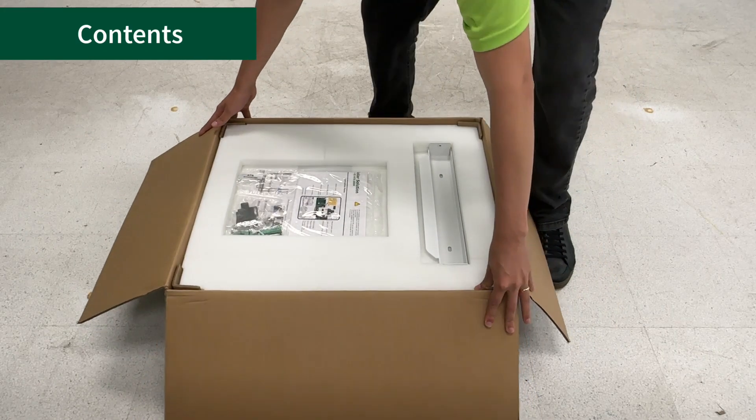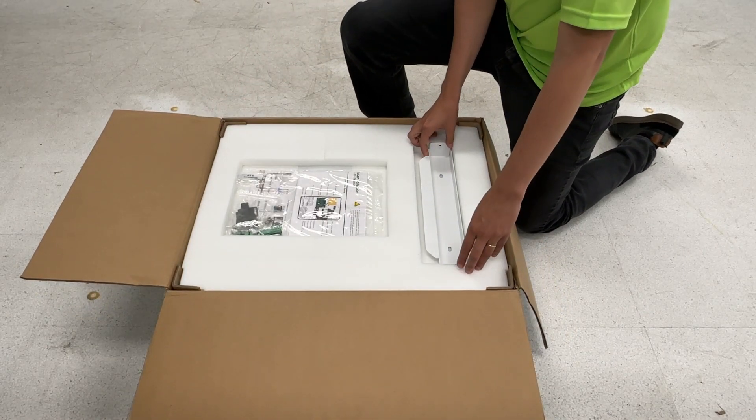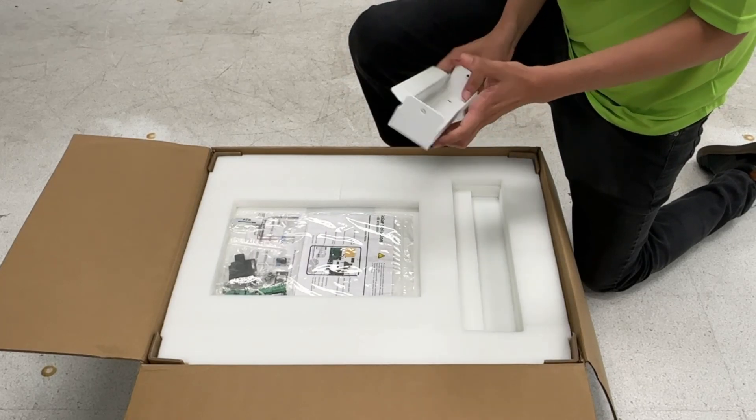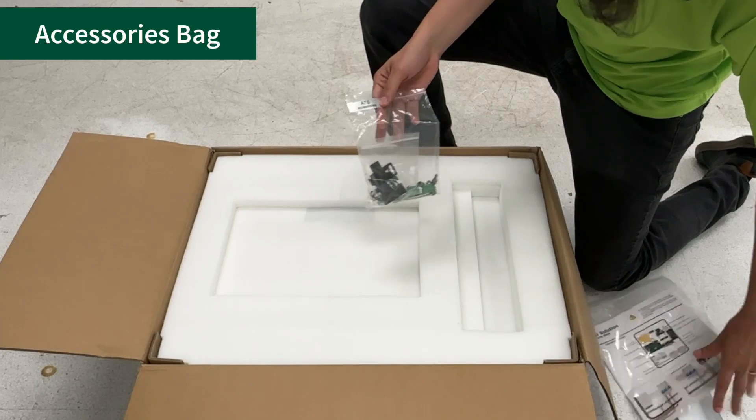Open the box and ensure all materials are present. On the top of the packaging material, you will find the mounting bracket, the quick start guide, and the accessories bag.